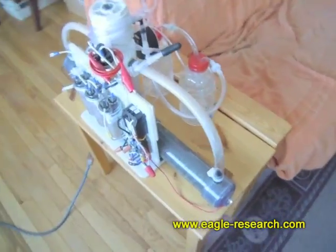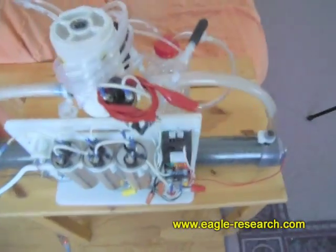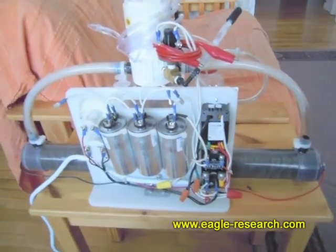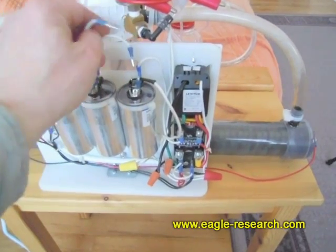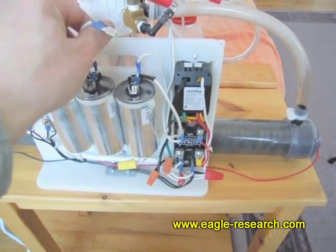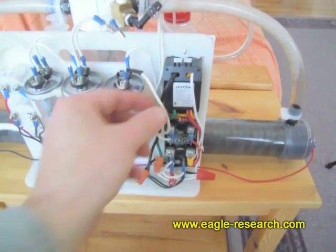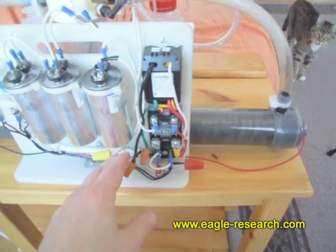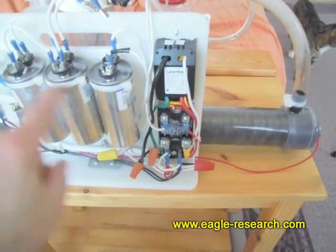Here I have the ER-50, my personal one, set up to produce about 16 liters of Browns gas per hour. I did that by simply disconnecting the other capacitors, so we only have one capacitor in the circuit. All I did is reduce the amount of amperage by reducing the number of capacitors.